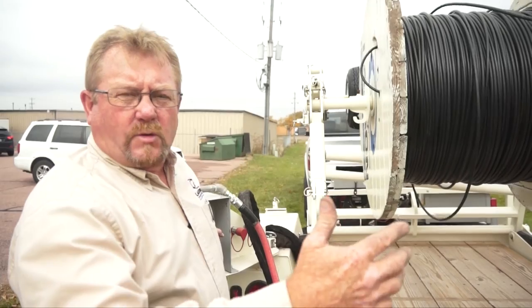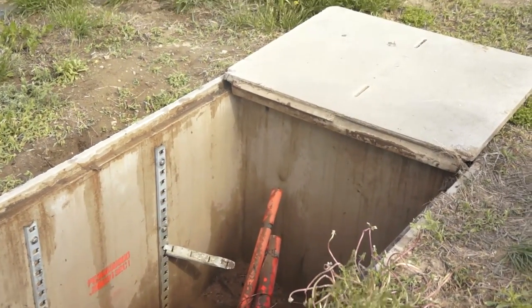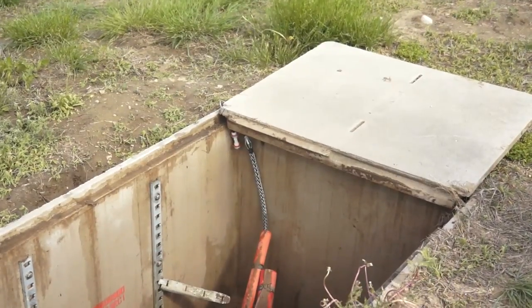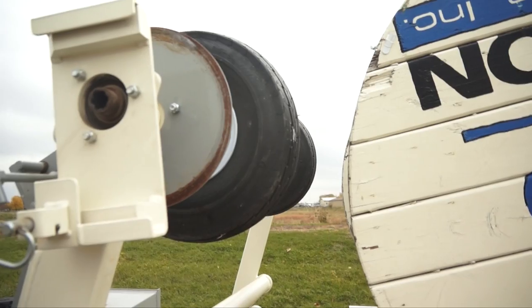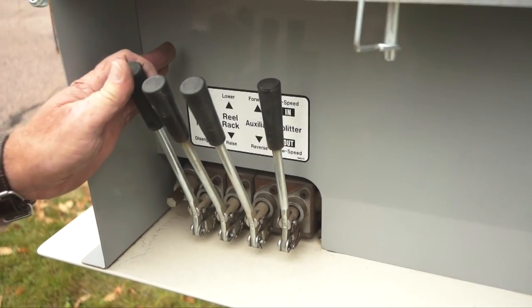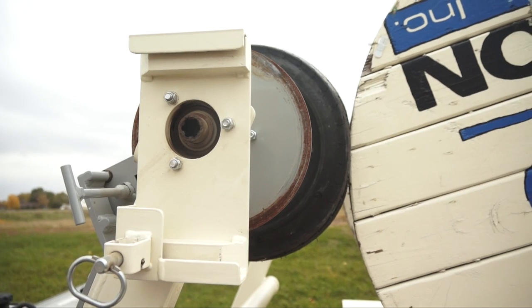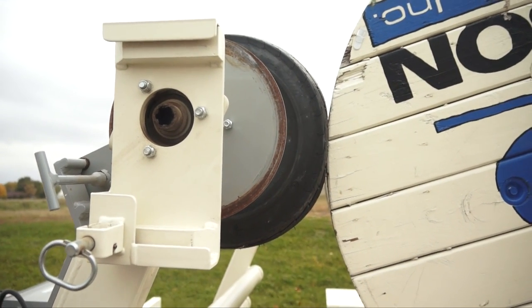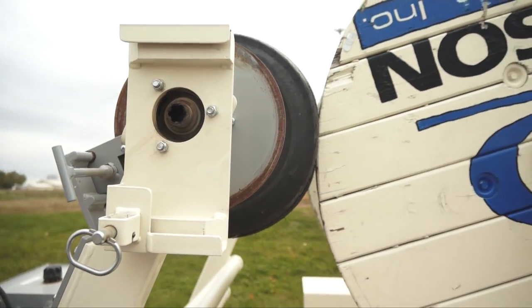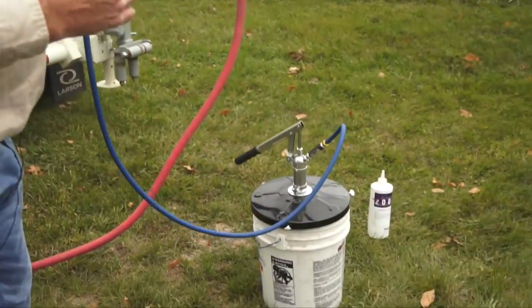We generally like to run anywhere from 200 to 350 to 400 feet a minute depending on the job. If we need to stop for any reason and we don't want to have a backlash on our reel, all I have to do is engage the tires with the reel turning, rack onto the edge of the reel, and the brake tension we have preset on that front brake will stop the reel from backlashing.